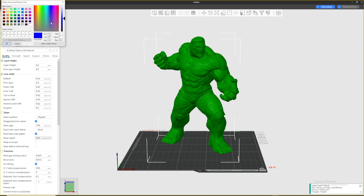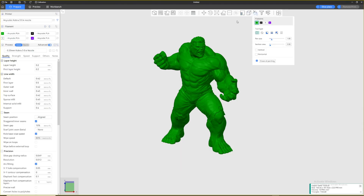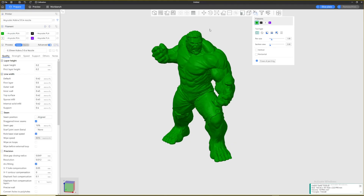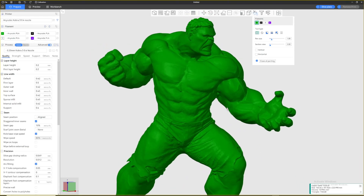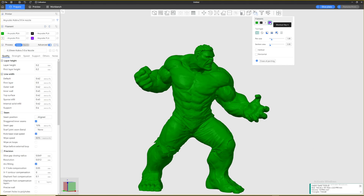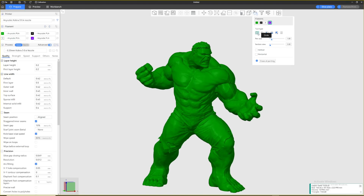Now with four colors added, click your model and then click 'Color Painting' up here to enter painting mode. I picked green as my first color because everything is already green by default, so I don't have to paint his body or arms. For simple models, the fill tool is best, but for detailed models like this Hulk I mostly use the circle or sphere tool.